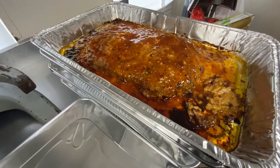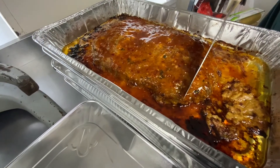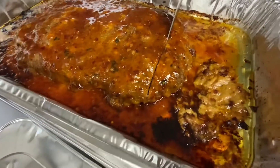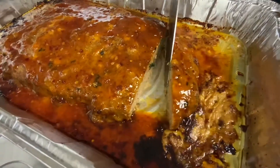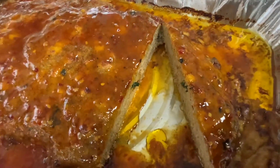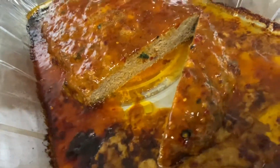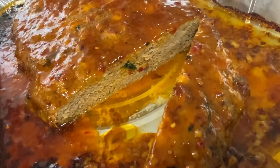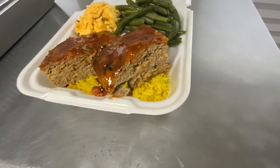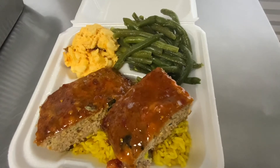All right, so we got the glaze, and I'm going to cut a little piece. Like I said, I was traveling, so I put together the platter. And bon appétit.